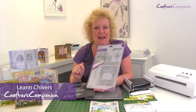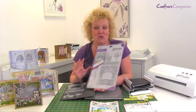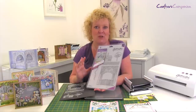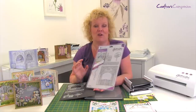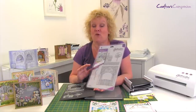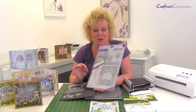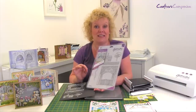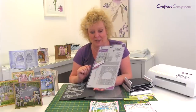Hello, I'm Leanne from Crafters Companion and I'm going to be showing you in this video how to construct our builder scene dies, which we're adding to the range of Crafters Companion. They're really innovative and usable dies that give you lots of options to create your own scenes, and I thought it'd be a good idea for you to see exactly how they go together so you can understand that in detail.